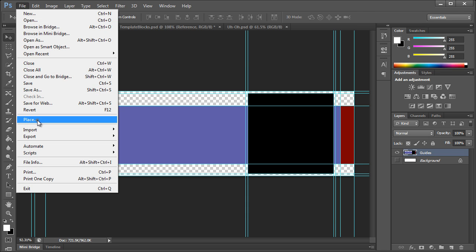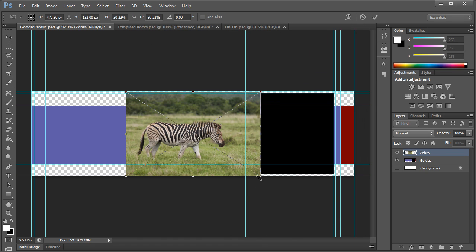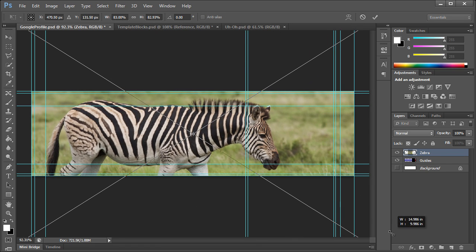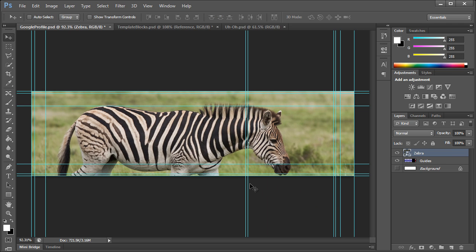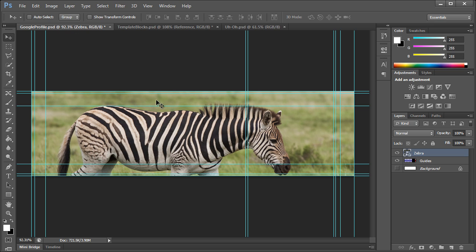Let's go ahead and place an image — it's exactly the same method as we did with our Facebook cover photos. Go to File > Place and I have a photo here of a zebra. Hold Alt and Shift to size it up a little, right around there, then hit Enter. And there we have our zebra.